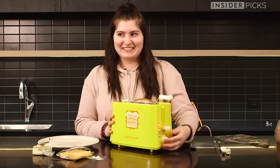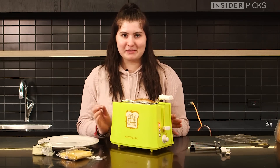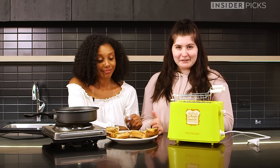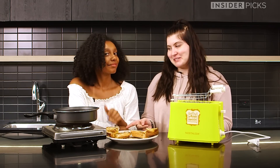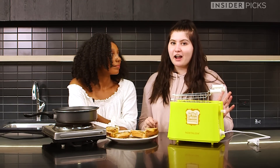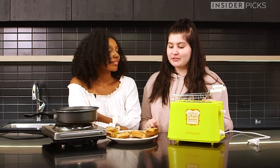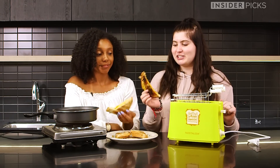It looks raw to me. The problem with this is that it scraped off some of the bread. So my grilled cheese made from the toaster is on this side, and Alana's grilled cheese made from the stove is on that side. We've already tried our own and we both loved our own. And now we're going to try each other's and see whose is better. I'm going to take half of Alana's, I'm going to take half of yours. Cheers!